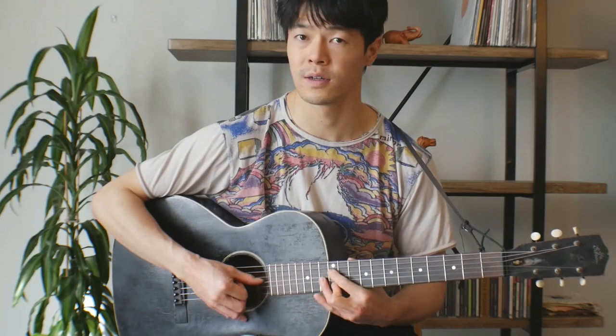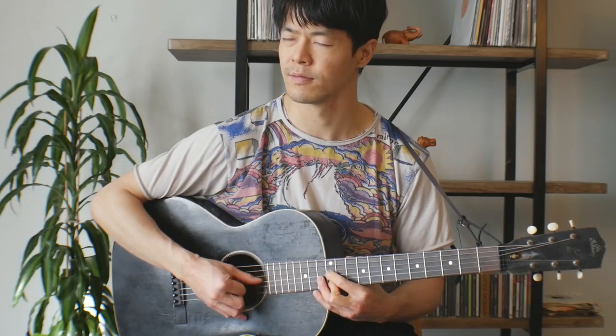Then he'll go 12th, 14th, 12th on the first string. He just does that again, and then this bend on the 13th fret — just a slight bend. So altogether that's the intro.